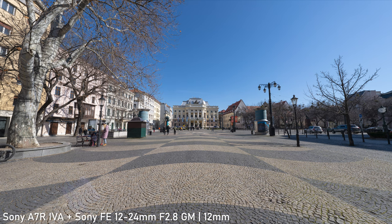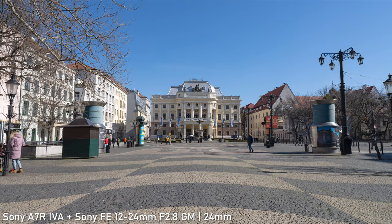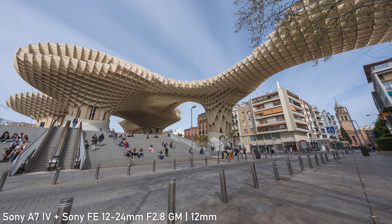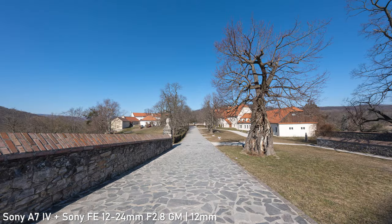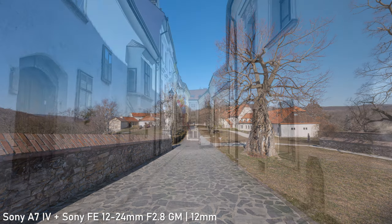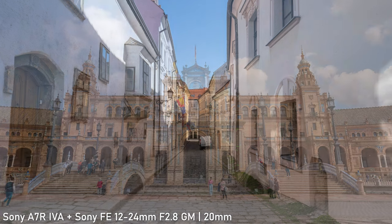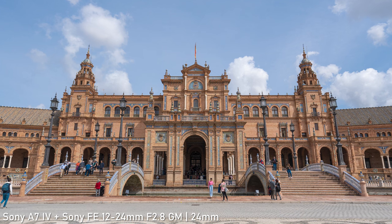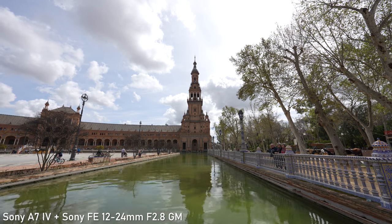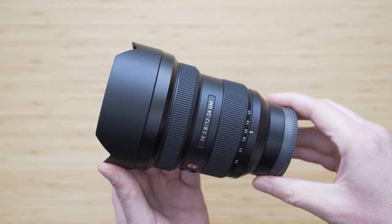The 12-24mm focal range offers an extremely wide to wide field of view. Shooting at 12mm can be rather challenging — you need to work a lot with the foreground, which is extremely emphasized, and also with the horizon. If you get it right, you will get very immersive and impressive images. If the situation doesn't allow for that, you can always zoom in to take advantage of more all-round usable focal lengths such as 16, 20, or 24mm. It is a very useful and versatile focal range and a great complement to 24-70mm standard zooms.